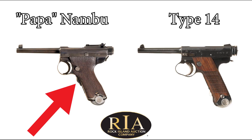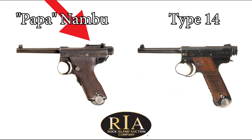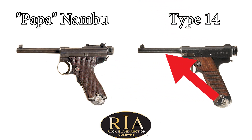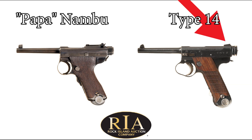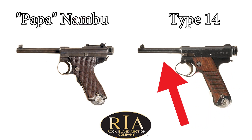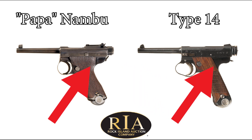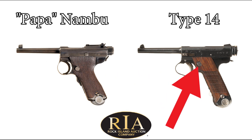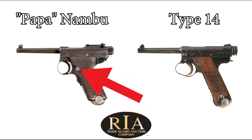Let's go over some of the biggest changes from the Papa Nambu to the Type 14. They replaced the grip safety with a manual safety on the left side of the pistol. They simplified and cut away the top of the frame, except for a small area for the rear sight. The bolt and recoil spring were redesigned to eliminate the left-side offset. There's now a fixed rear sight, which replaced the tangent sight, and a fixed lanyard loop replacing the slightly more complicated pivot-type lanyard loop.